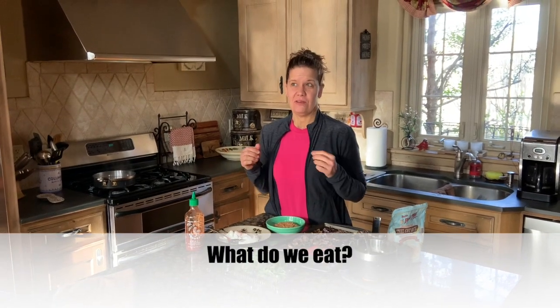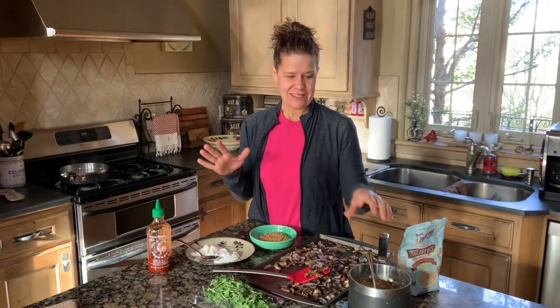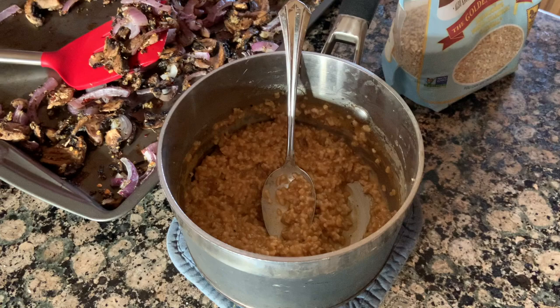One of our favorite savory breakfasts is called savory steel cut oats, and I'm going to show you how easy this is. We took steel cut oats, added some cumin and smoked paprika, and cooked those on the stove.